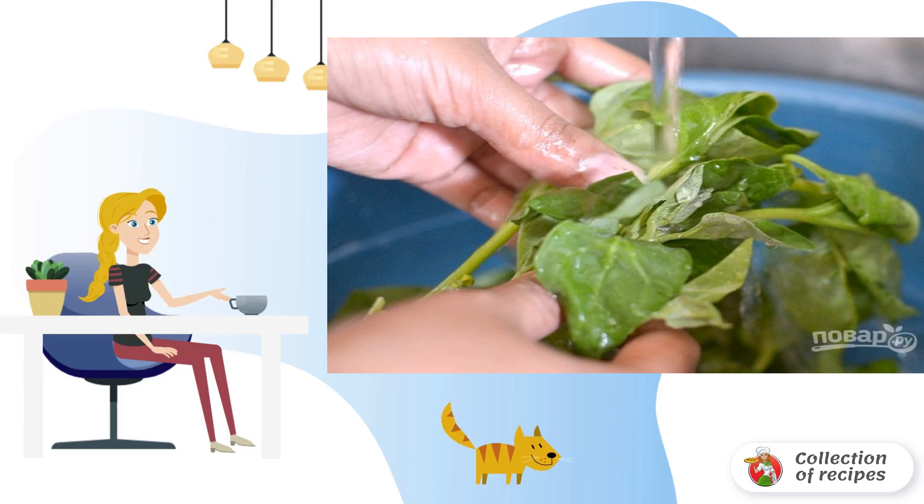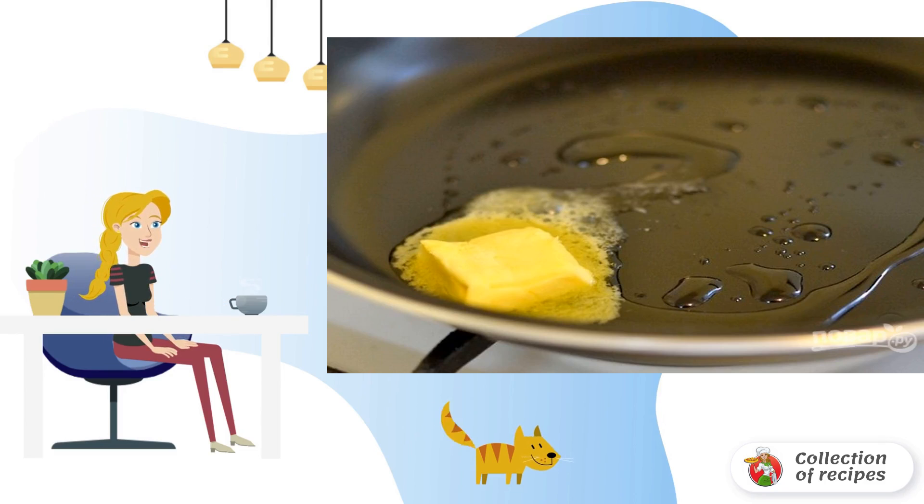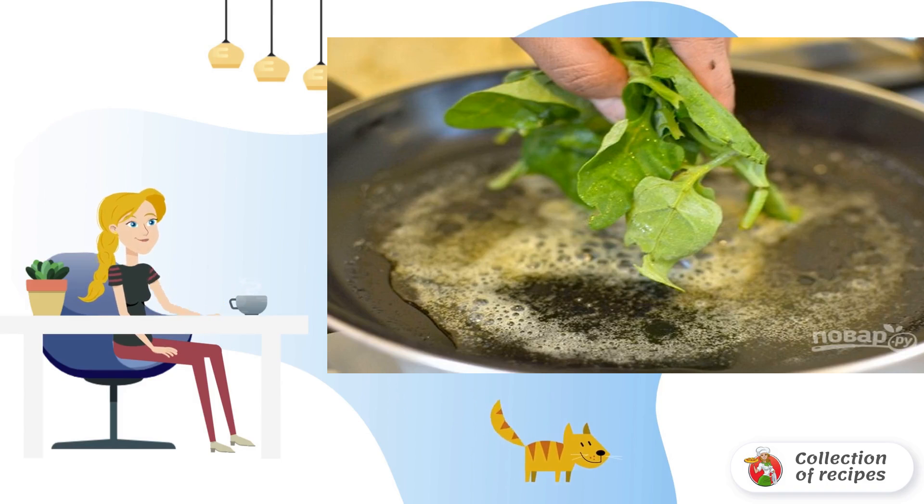Rinse the spinach thoroughly under running water and dry it. Combine vegetable oil and butter in a frying pan. Lay out the spinach.